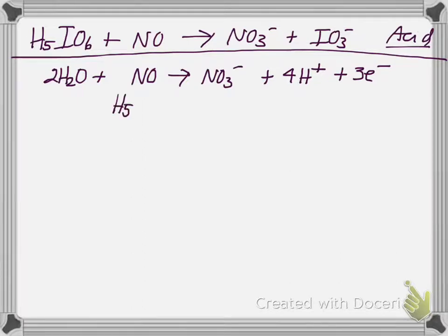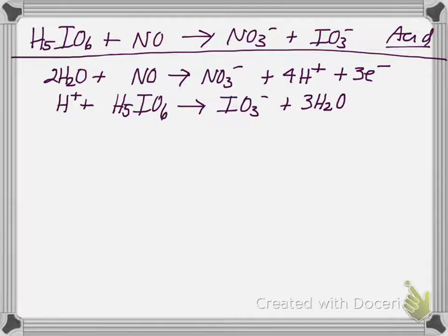Now do the H5IO6 going to IO3- half reaction. I need to add water to balance oxygen: 3H2O on the product side, giving 6 total oxygens. Now hydrogen is out of balance, so add 1 hydrogen ion to the product side. For charge: +1 on the reactant and -1 on the product. So add 2 electrons to the reactant side.